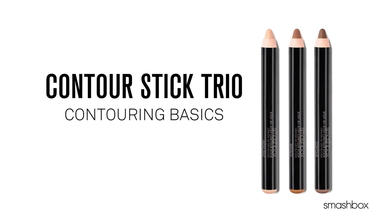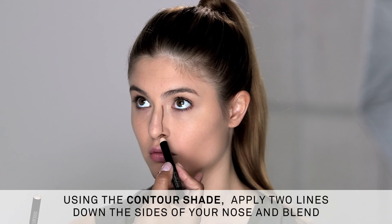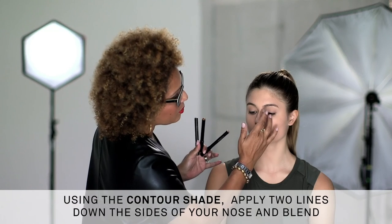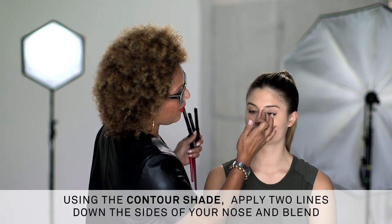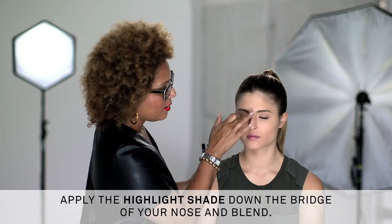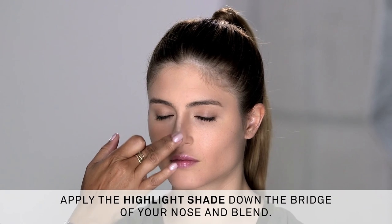Let's walk through some steps on creating perfect contour. First, we're going to start with your nose. I'm going to start high and just draw a line straight down, then repeat that on the other side as well, and blend. It's going to create shadow for a slimming effect on the nose. Next, I'm going to use the highlight shade — a light application straight down, stopping at the ball of the nose — and use my middle finger to blend the product in. This will draw the light to the center of your nose and make it look straighter.